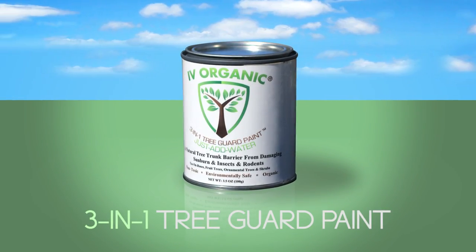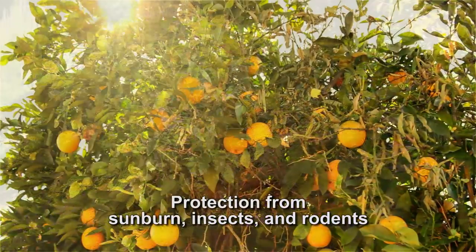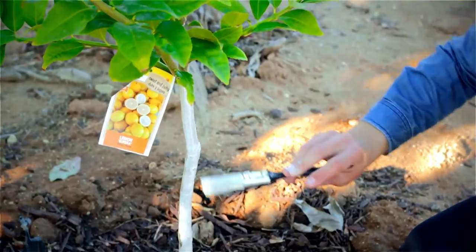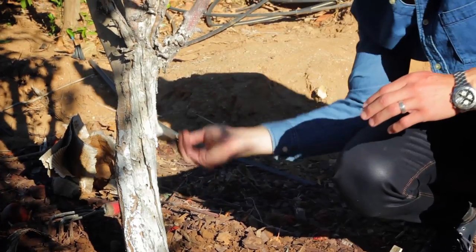Ivy Organic 3-in-1 Tree Guard Paint for fruit trees, ornamental trees, roses, and shrubs provides protection from sunburn, insects, and rodents. A must-have when planting your newest additions to ensure the greatest chance of a good start, as well as for protecting your established trees.